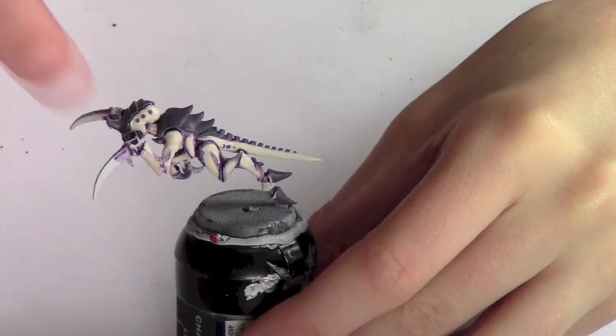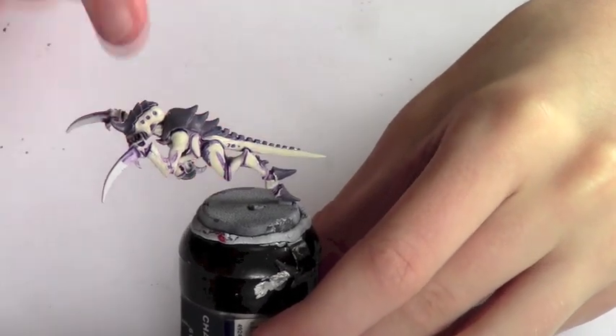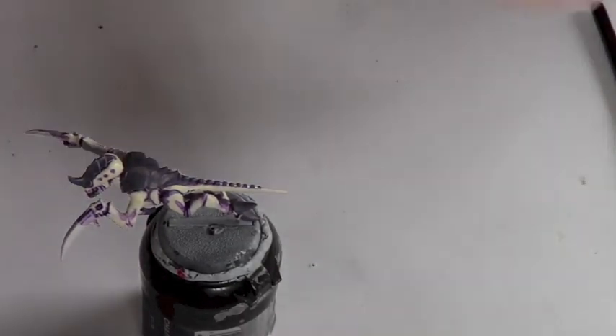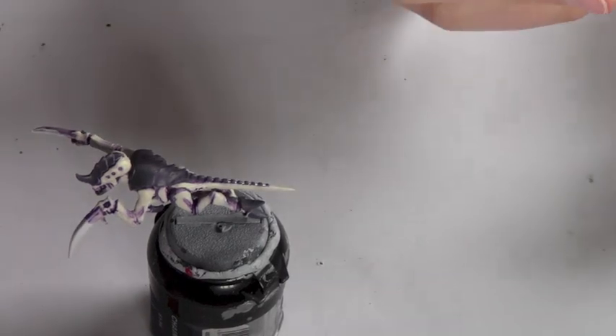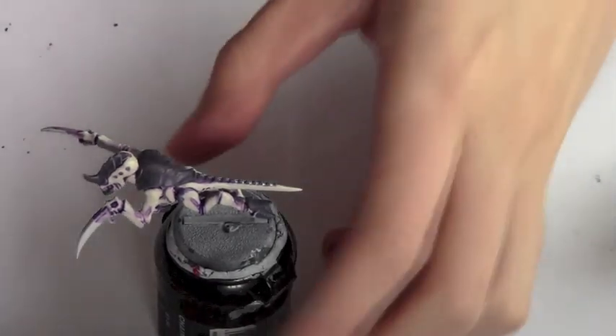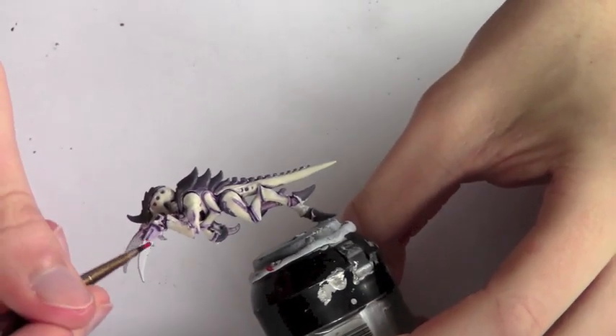Now that the carapace is done, while that's drying I'm going to focus on the claws. There are these small ones here, and there should be some claws underneath as well, which will be painted with Mephiston Red. Any red would do the job — blood red, whatever you've got — but Mephiston Red has nice coverage. Water it down a little bit because it is thick, and then start applying it straight to the claws.